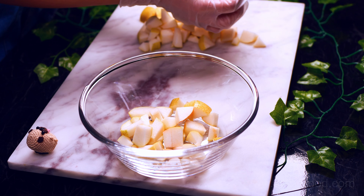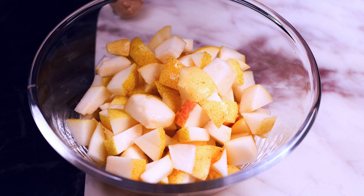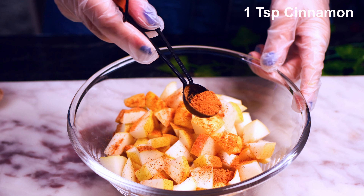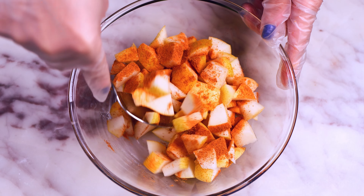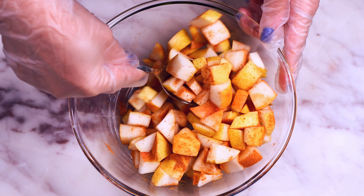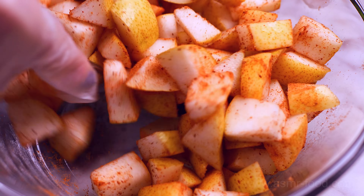Soy sauce consistency, fatty mayonnaise. Soy sauce. I'm getting ready.